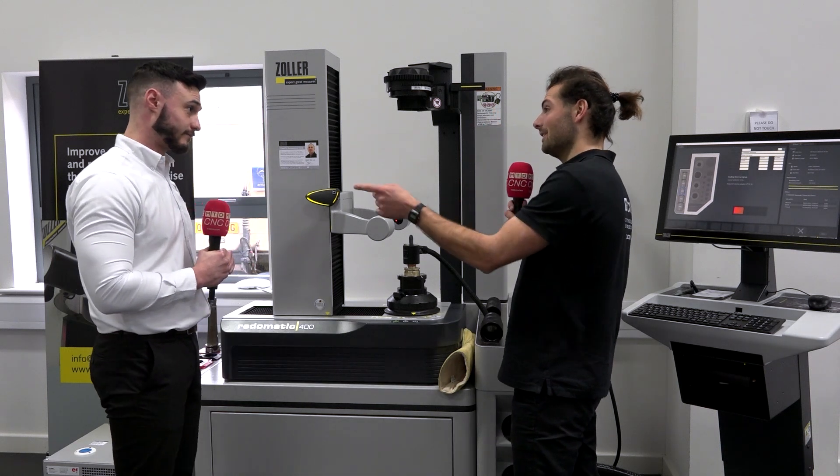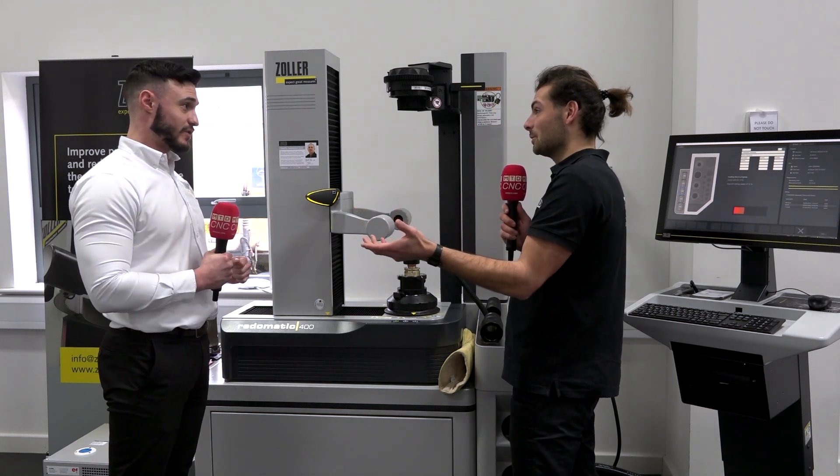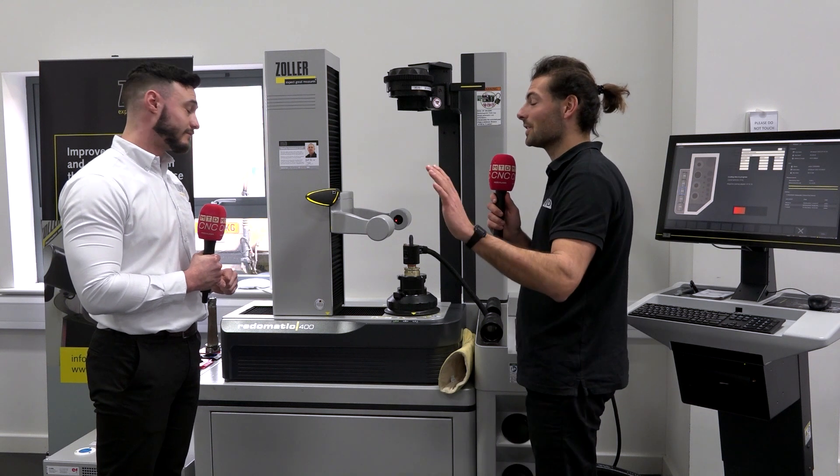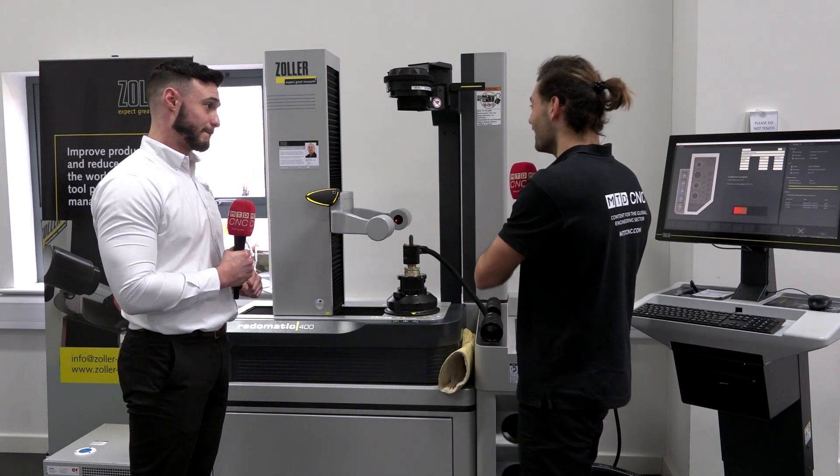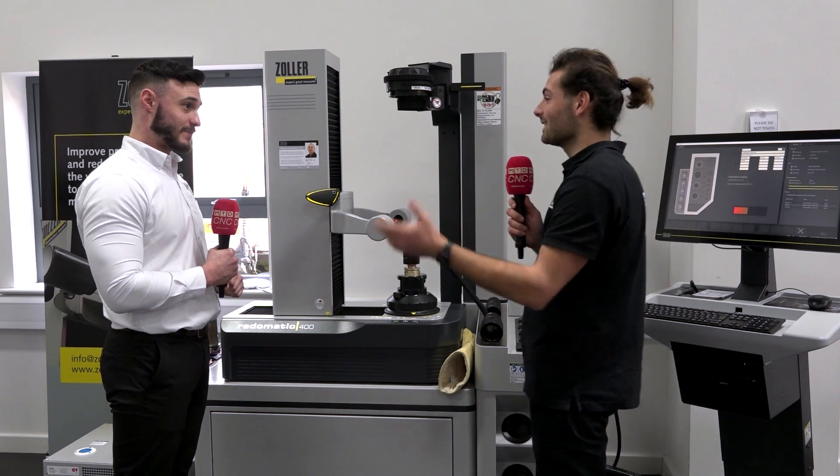I've set that to within maybe 20 microns, and I did not need to touch a set of calipers, a micrometer, or a depth gauge. I didn't even know how to use this machine until about five minutes ago.